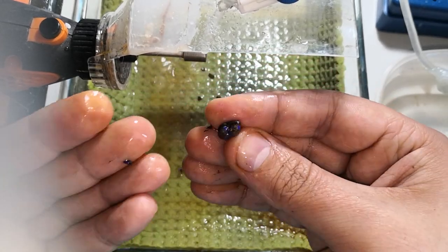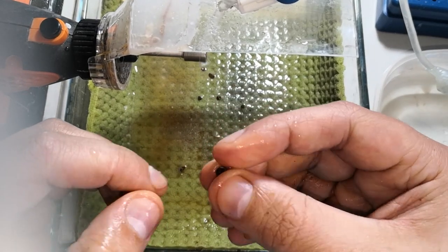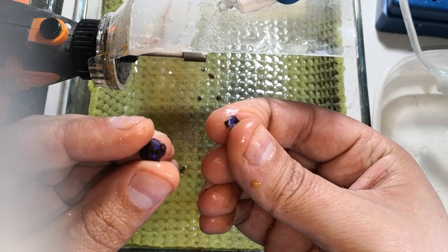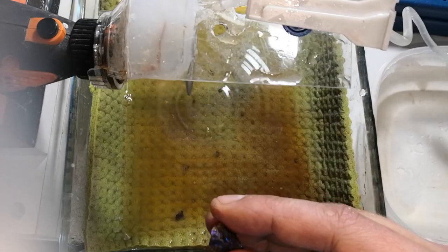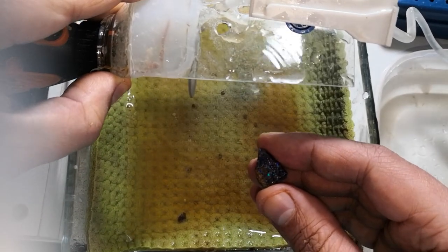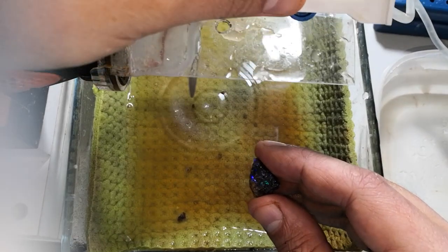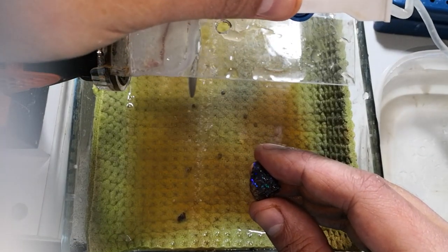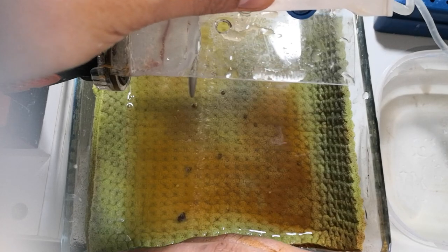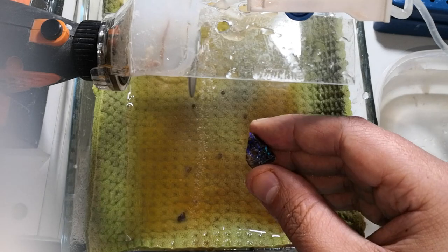What I learned from this tiny opal is that it is quite brittle, so I have to be careful with the other stones. What I really like about the opal community is that nearly everybody is sharing their knowledge and experience. So I tried this at home and I would definitely not recommend you to do this at home.